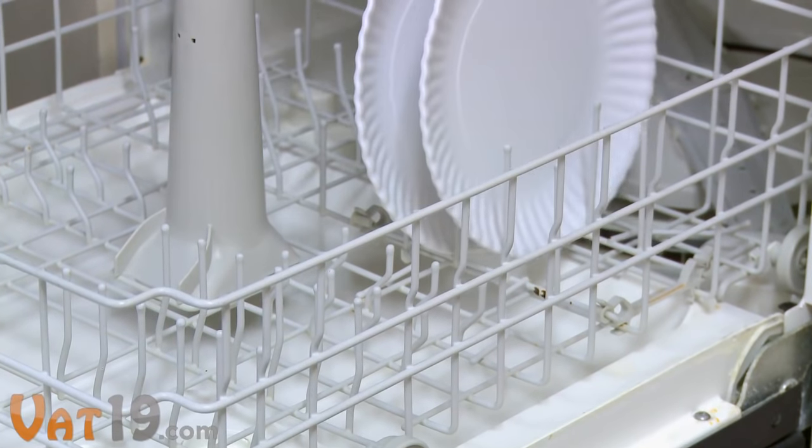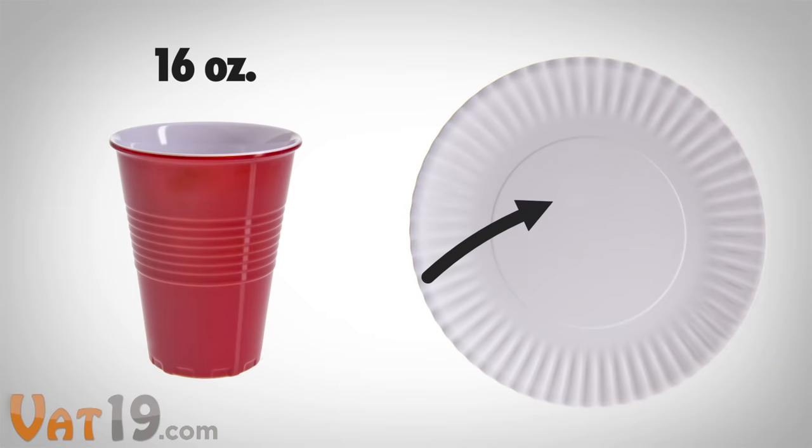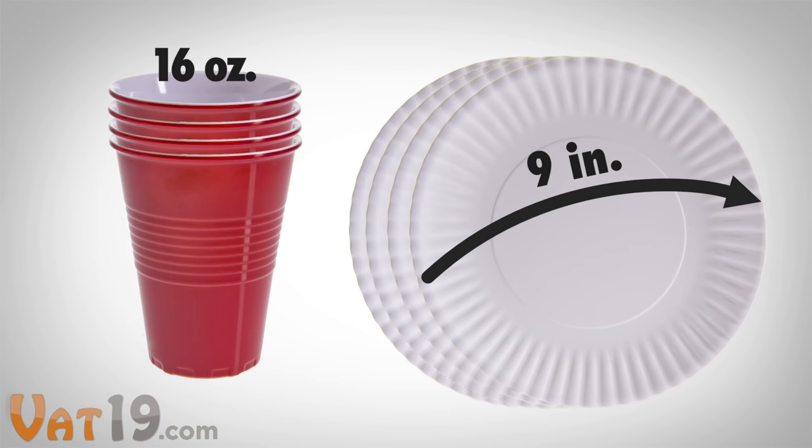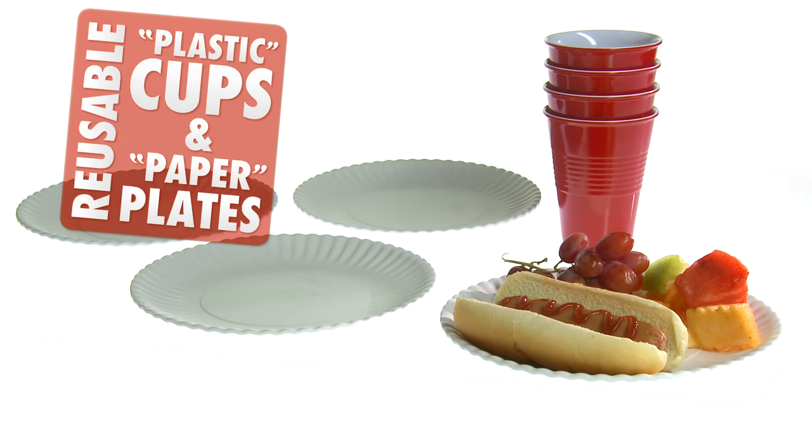On the contrary, just throw your bachelor's china in the dishwasher and they're as good as new. Both the 16-ounce cups and the 9-inch plates come four to a set. Get the casual look with the smart value of reusable plastic cups and paper plates. Buy them now at Vat19.com.